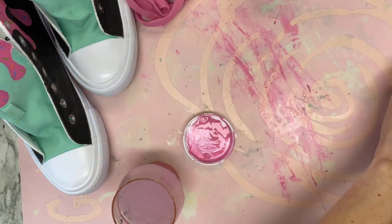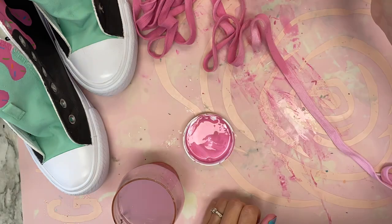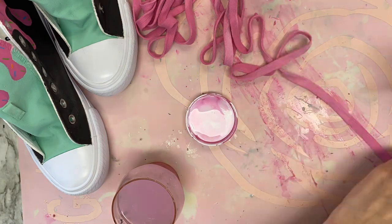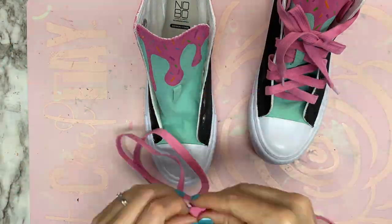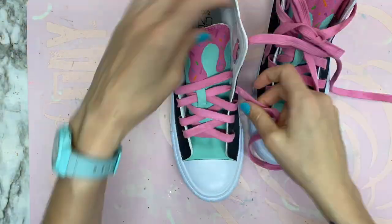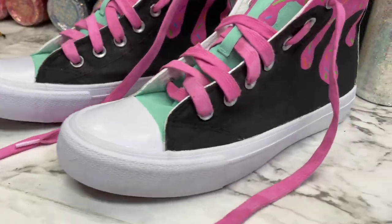I painted the laces a solid color, let that dry, then laced up the shoes — and that was it! That's all this took and I love these shoes, I'm obsessed with them. I hope you guys think they're super cool too. I know I'll wear them more than just when I wear my costume.